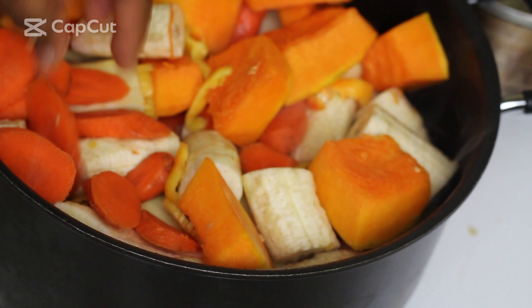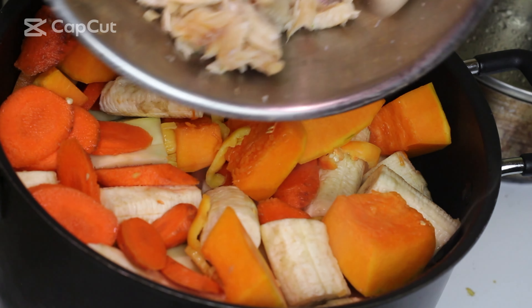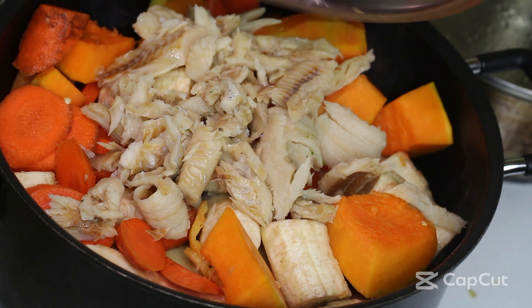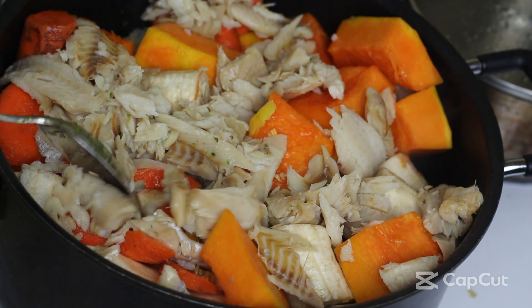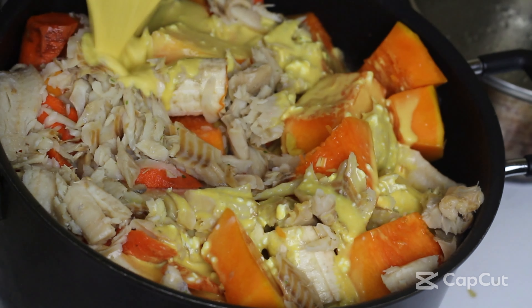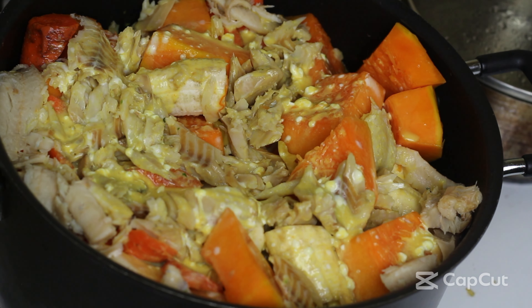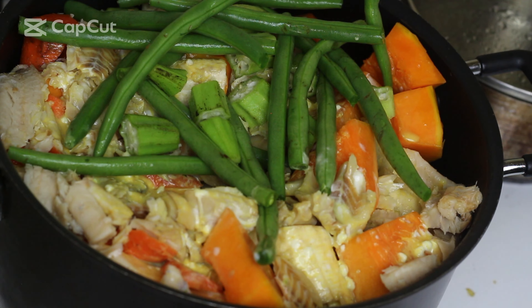Today we're gonna be making some Grenadian oil dung. Oil dung is our national dish — it's basically meat of your choice, usually chicken, with salted meat like salt beef or pigtails. It's topped with ground provisions, dumplings, breadfruit, green fig, and other veggies, simmered down in a coconut milk and turmeric mixture. It's so good, topped with callaloo.